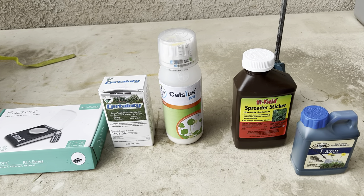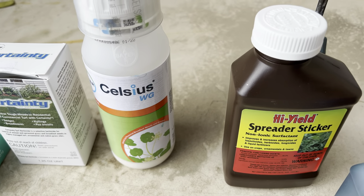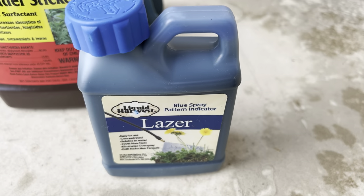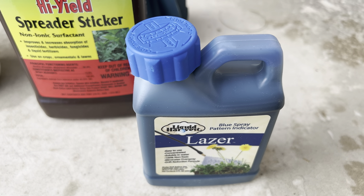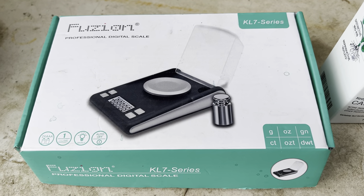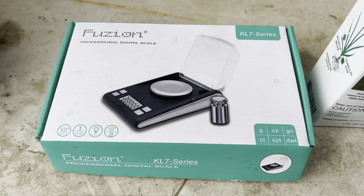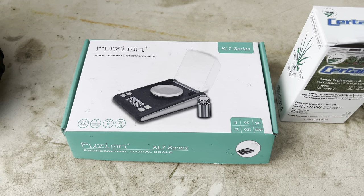Let's take a closer look at the products I'll be applying today. Again, we have the Certainty and the Celsius, and we're also going to be using a surfactant — this one is made by Hi-Yield, it's a spreader sticker that will allow the herbicide to really stick to the foliage — as well as some blue marker dye so I'll know what areas I've already covered and avoid over-applying. One optional tool is a digital scale to measure out exactly how much of a particular herbicide you need; I've also used this in the past for pre-emergent.